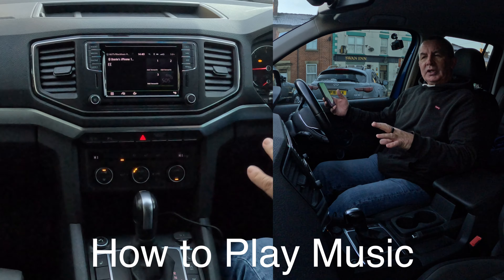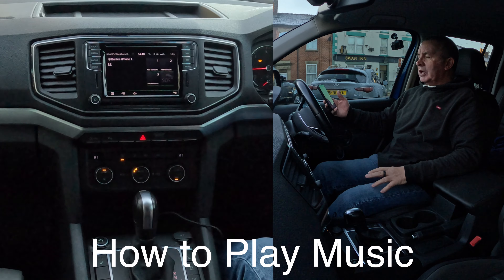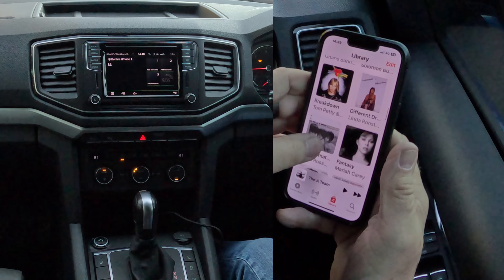I'll just show you how to play music through the Bluetooth audio system in this 2019 VW Amarok. From any screen, we go to music here.